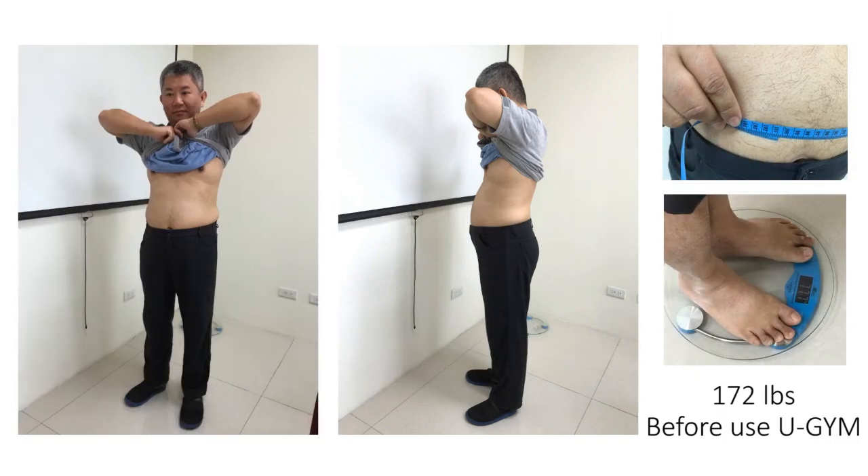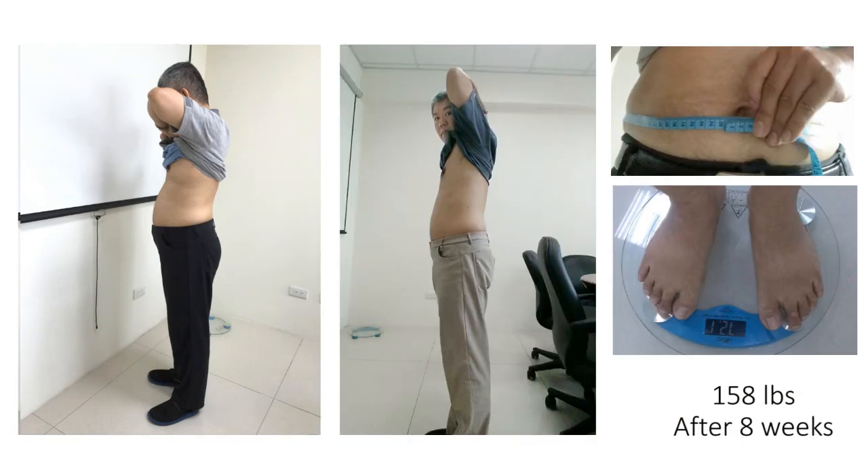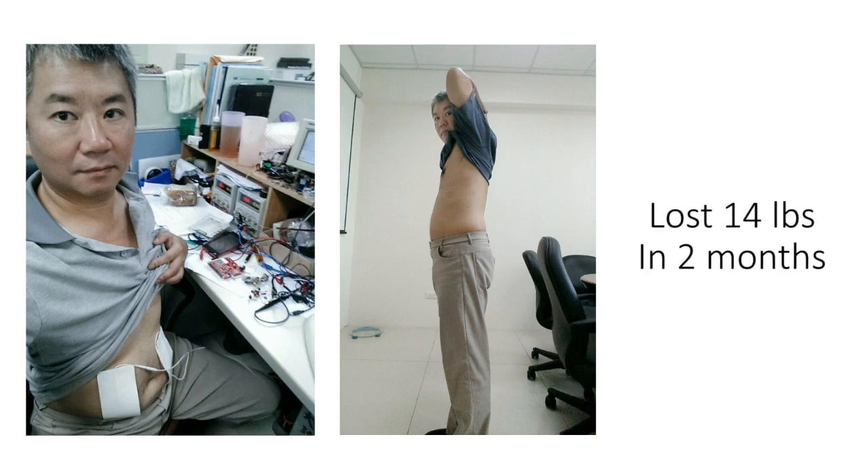I had a back injury, so it's hard to get rid of fat around my waist. However, while developing U-Gym, I lost over 8 pounds in 1 month and over 14 pounds in 2 months using the prototype.